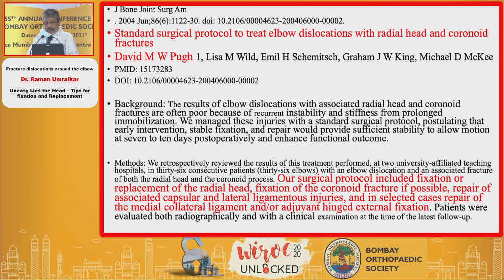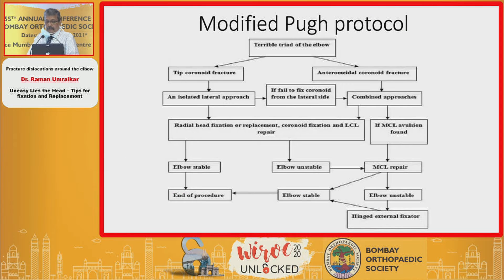Dr. David Pook in 2004 standardized a protocol for managing these injuries, called the Pook Protocol for Terrible Triad Injuries, wherein he advised fixation or replacement of the radial head, fixation of the coronoid fracture if possible, and ligamentous repair. In 2014, it was modified into what Dr. Argekar has mentioned — the modified protocol.